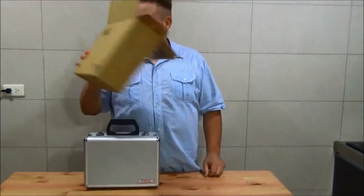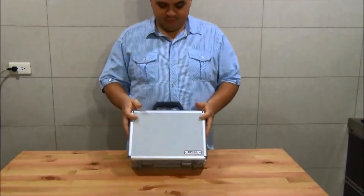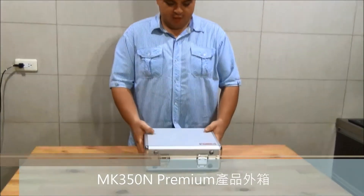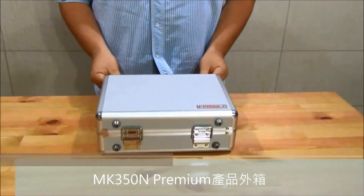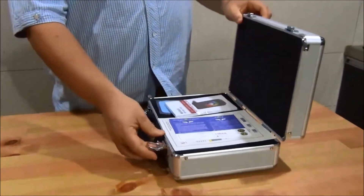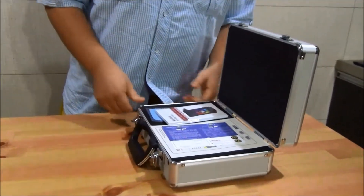This is pretty much useless. As you can see, the NK350N Premium comes in a really sturdy metal with plastic box, and this is how it looks more or less when you first open it.